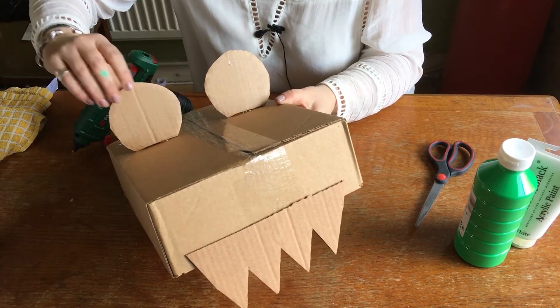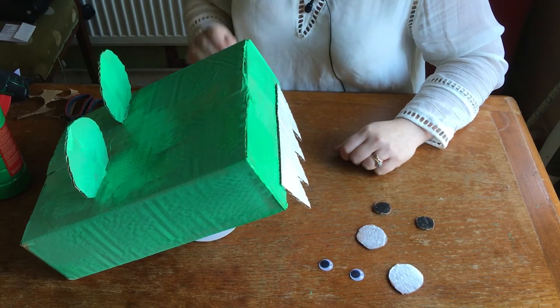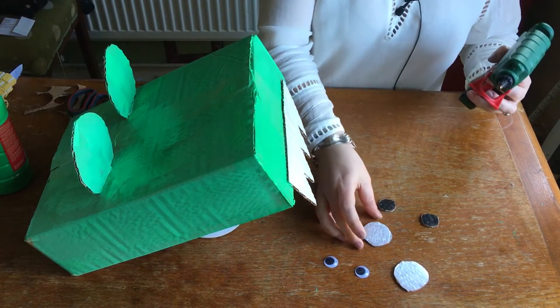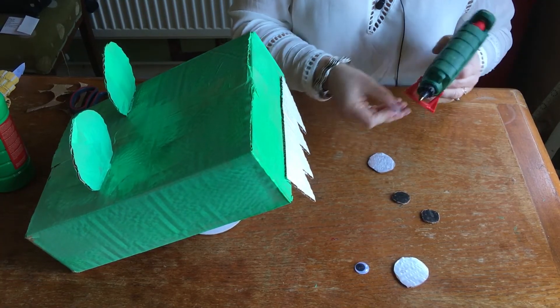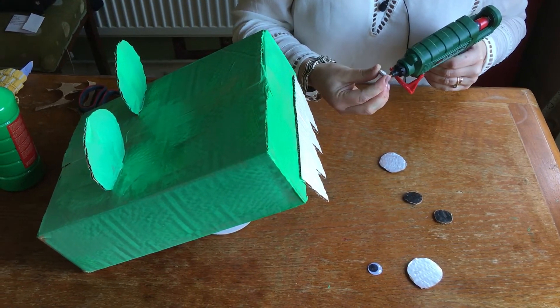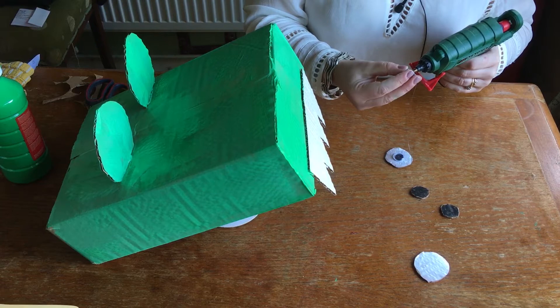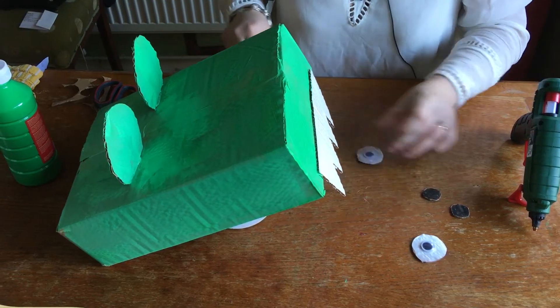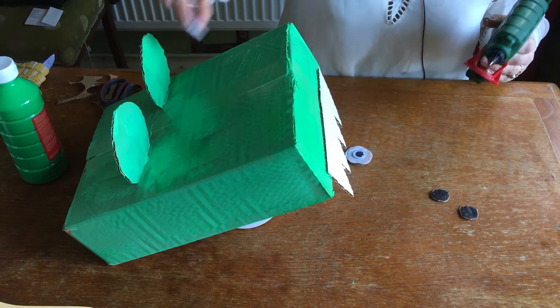When the glue is dried you can paint it. When you've finished painting it, you can attach some eyes and some nostrils. You could even add some spikes if you wanted to. Cut out some more circles with cardboard and use googly eyes, or you can just draw or paint them on. Then glue those into the center.